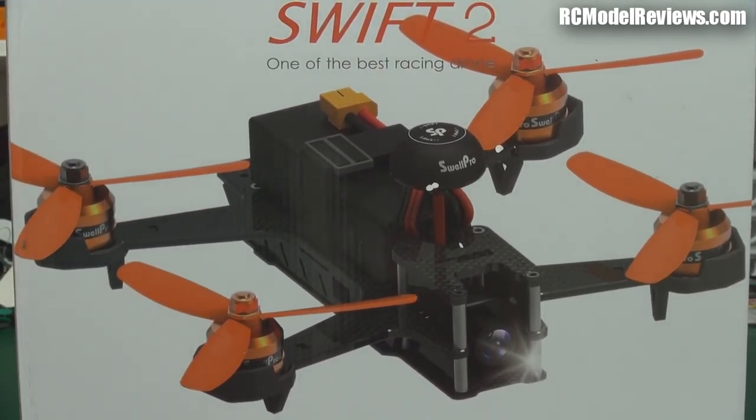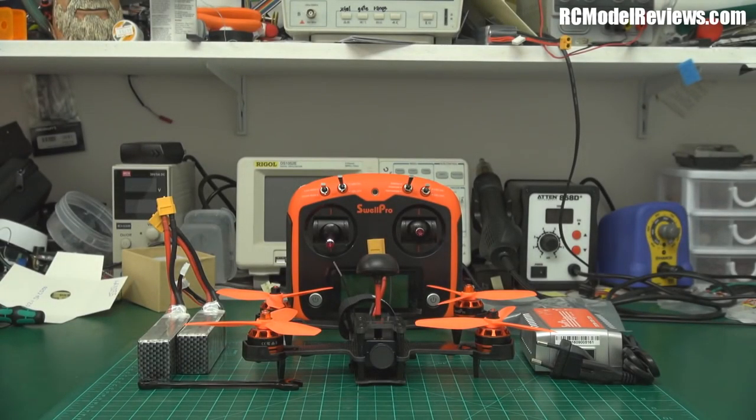It is a ready-to-fly mini quad package and let's have a look and see what you get. The claim to fame for this thing is that there's almost everything you need right there in the box — you don't have to buy much at all, only four AA batteries for the transmitter. So let's see what you get for your money and how it all stacks up.